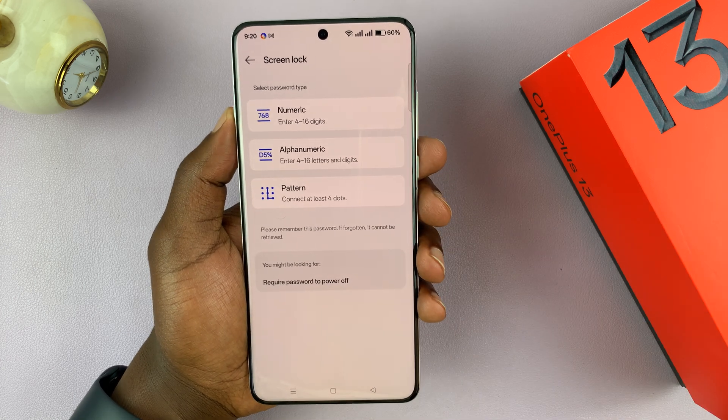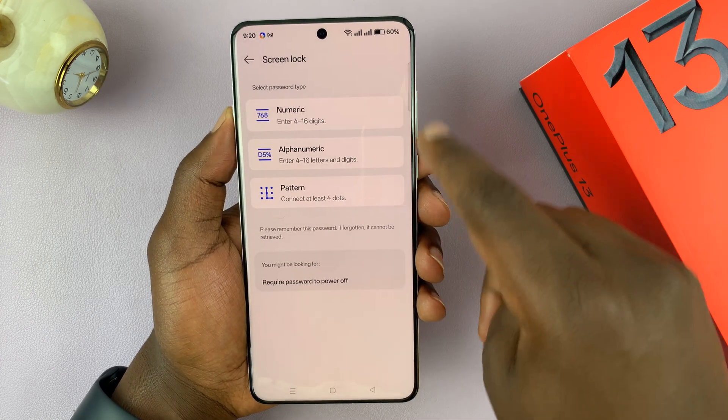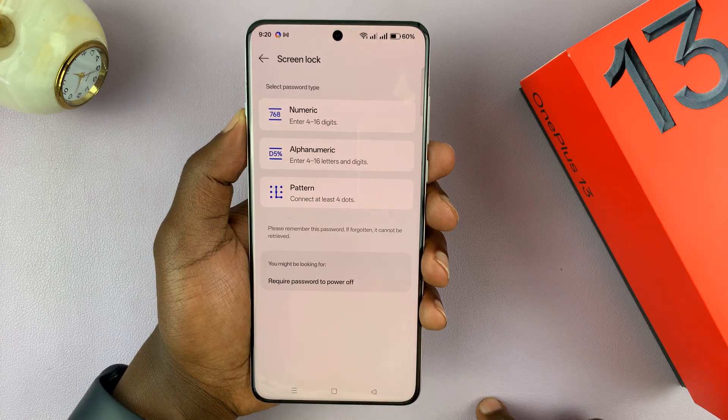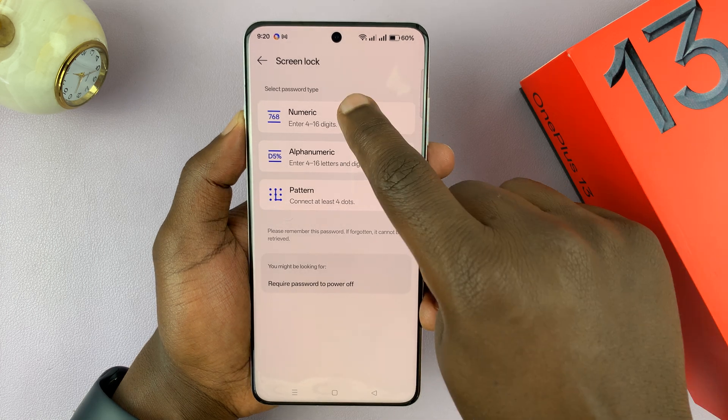You need one of these three options even to use fingerprint or face unlock, so you have to have at least one set up. I'm going to go for the numeric passcode.